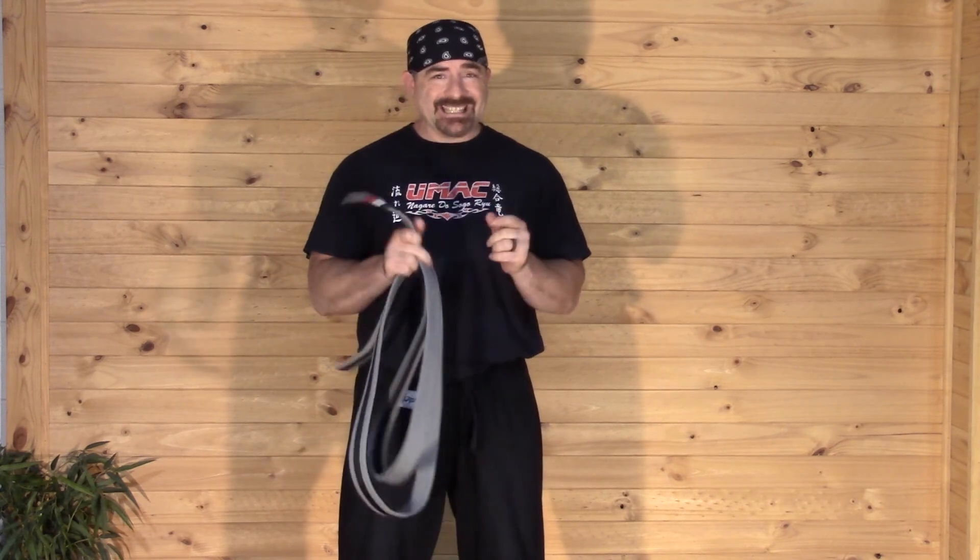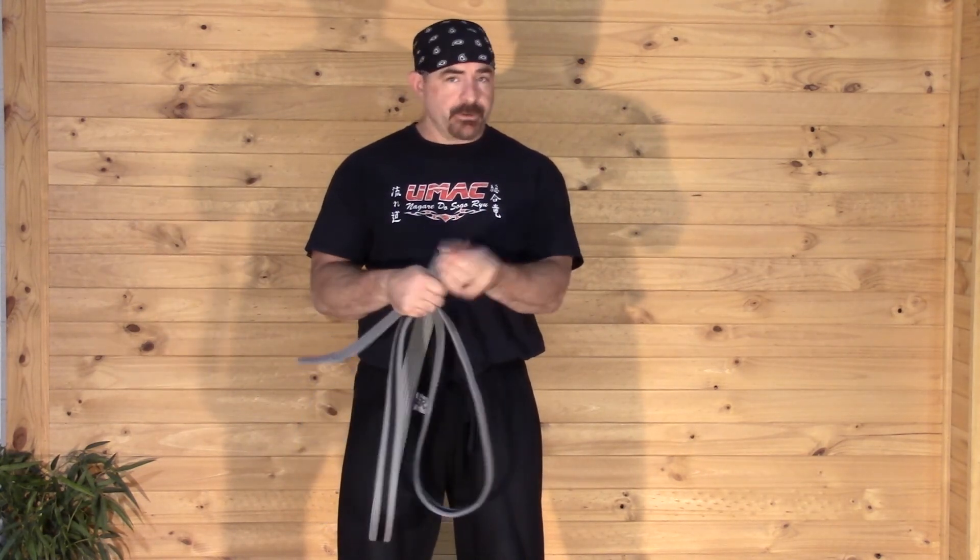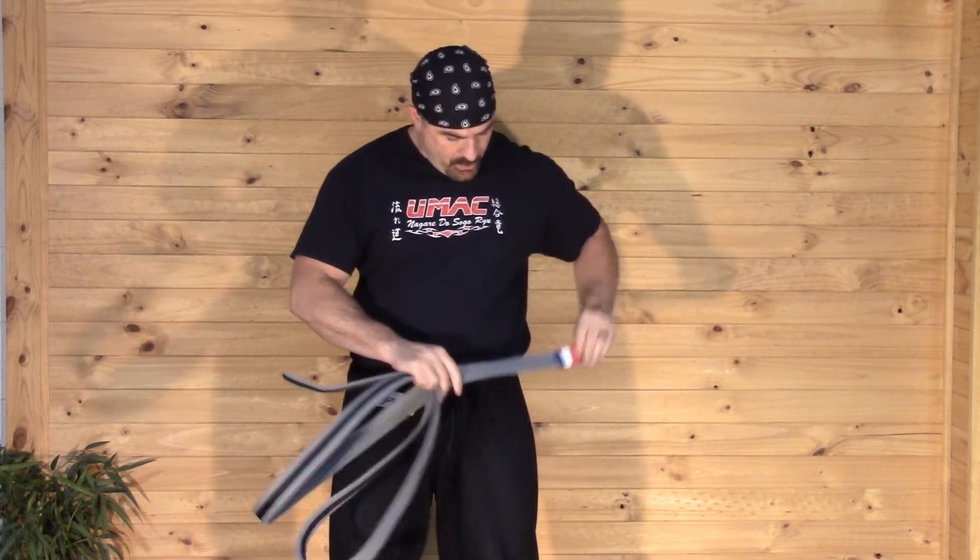So you have your belt. It's easy to do it like this. If you have the tips or if you don't have the tips, put the tip side and start on the left. You go around the body two times.